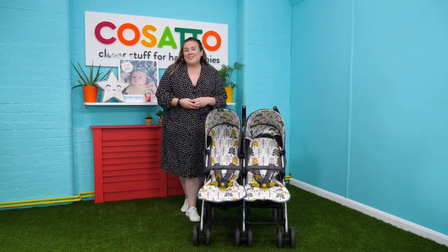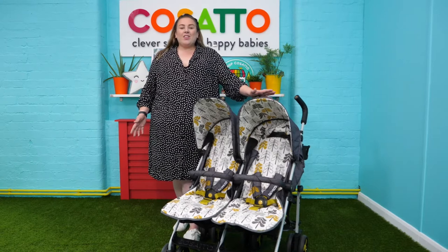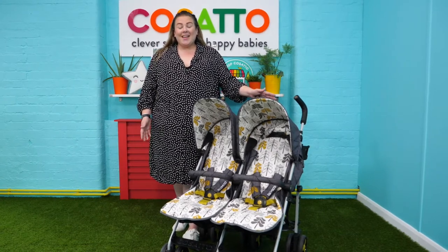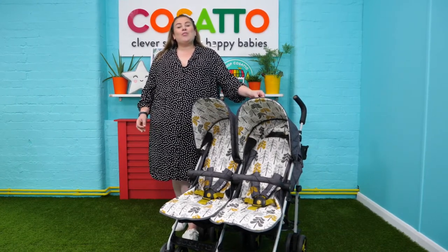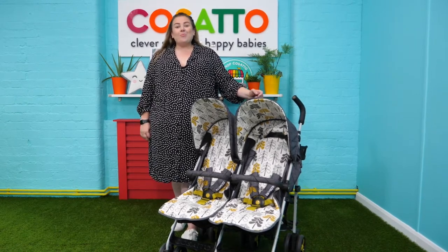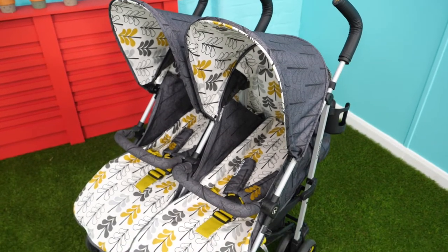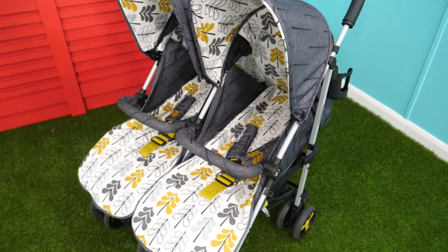Today I'm going to show you some of the amazing features about the super-duper double push chair. The great thing about this product is each seat independently reclines and is suitable from birth all the way through to 25 kilograms — above and beyond the industry standard of 15 kilograms — which means your little one can enjoy this product for longer.